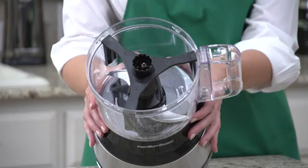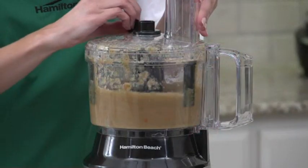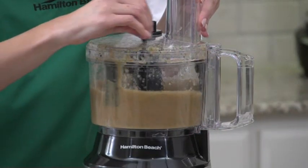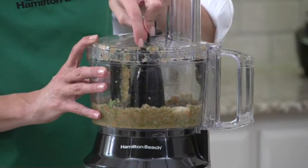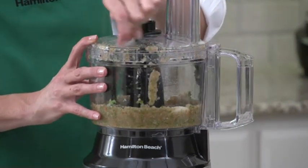The scraper attachment travels around the sides of the bowl so you don't have to stop and remove the lid. And it works while the processor is either on or off. Now that's a real time-saver when chopping, mixing, or pureeing.